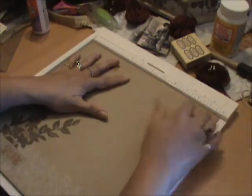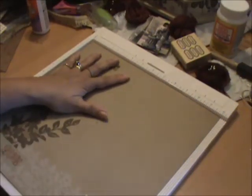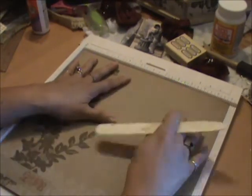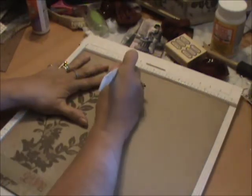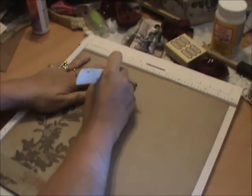It's really easy actually and it takes really no time at all. Let me sort this out here and make sure that we're straight. First off, you want to score — get a 12 by 12 piece of paper and you want to score it for four inches.